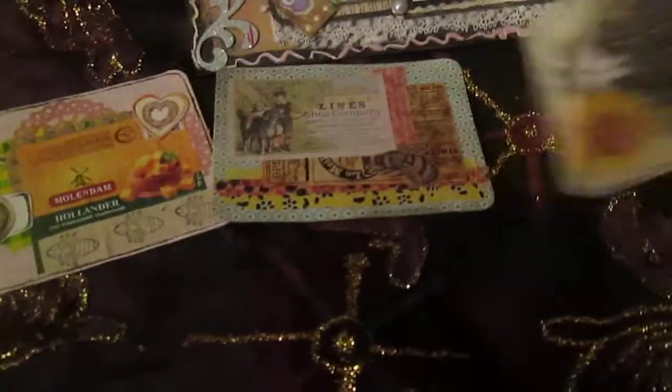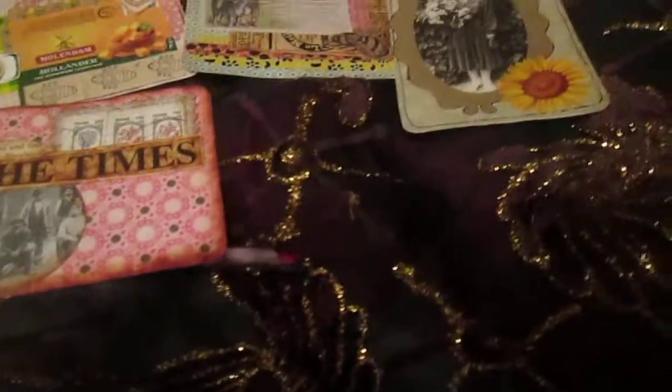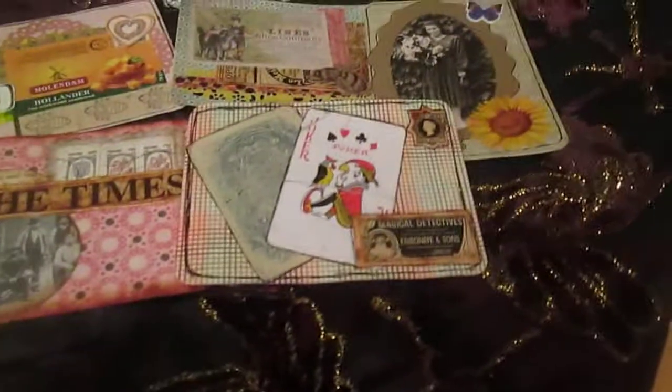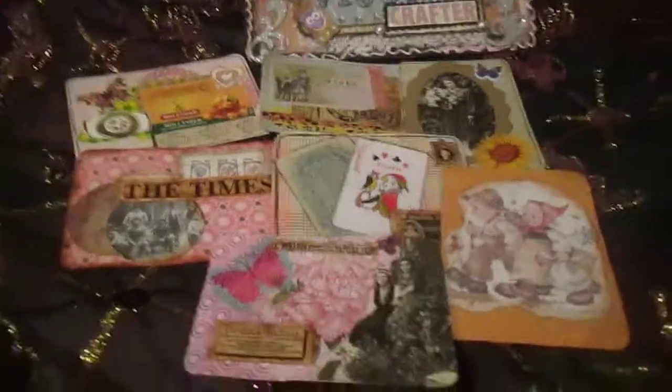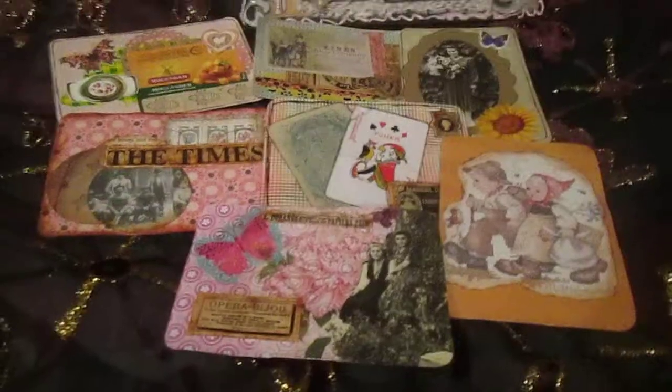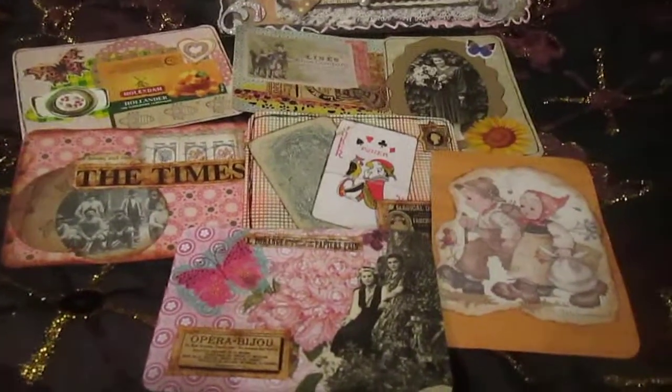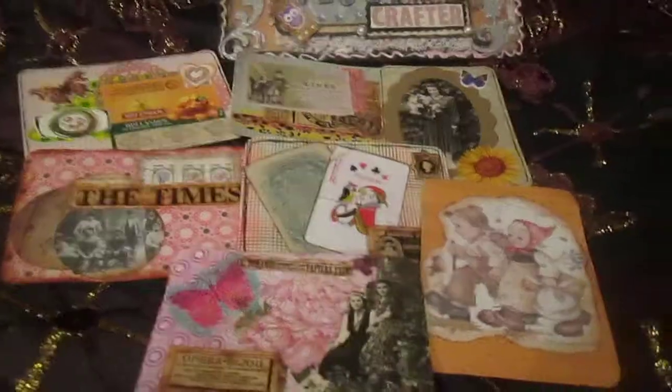That is all my index cards. I repeat — August is not finished, so I will make more index cards. I really like making these. Thank you everyone who watched, thank you everyone who commented, and see you in the next video, bye!